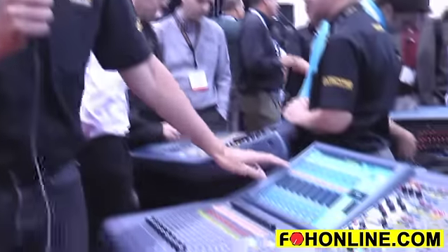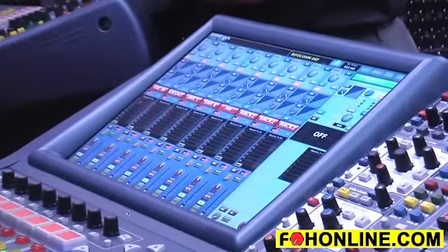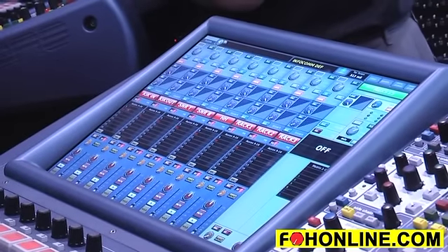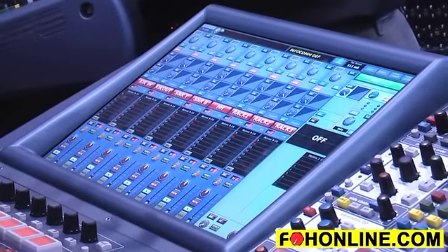So what have we got on the control surface? First of all, we have the same daylight viewable TFT screen as we use on the XL8, Pro 6, Pro 9 and Pro 2. So even if we were to take the console outside on this wonderful sunny Las Vegas day, you would still be able to see all of the information on the screen in full sunlight.